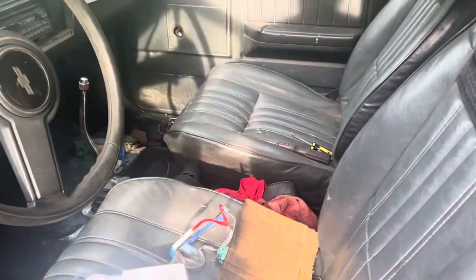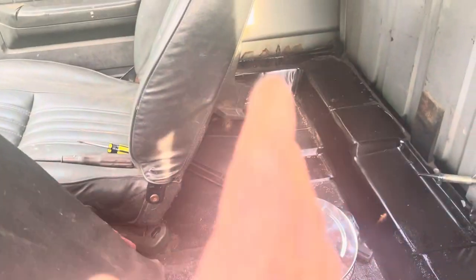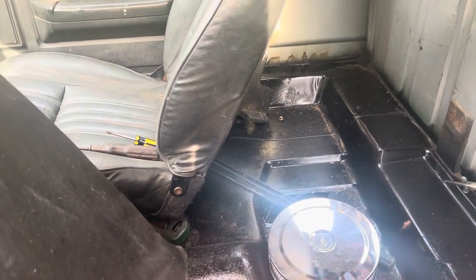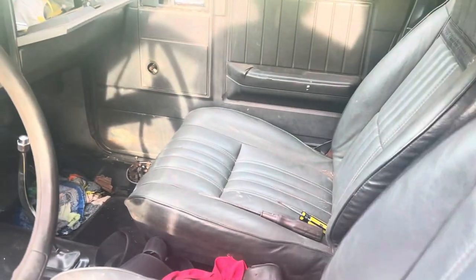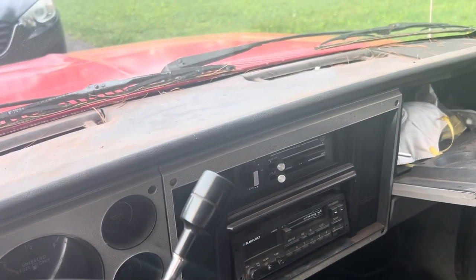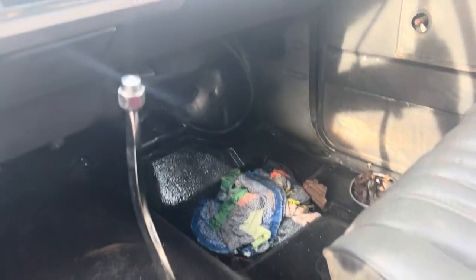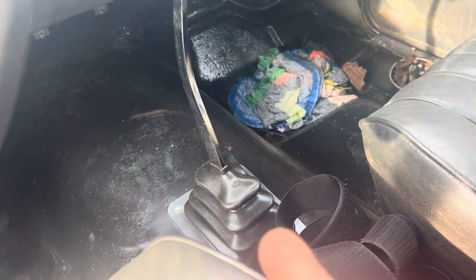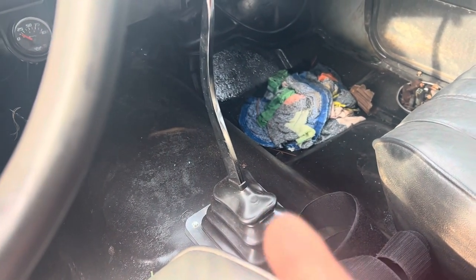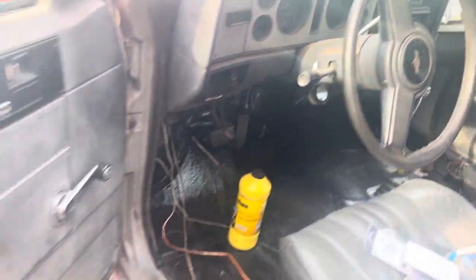Nothing special going on in here, but we did take all the carpet out. There's the breather, got a blowby hook in there that's got to come out. Got vapor gauges. We did put a floor shift in, still got to hook up a neutral safety switch to take it racing. It's just a play thing.